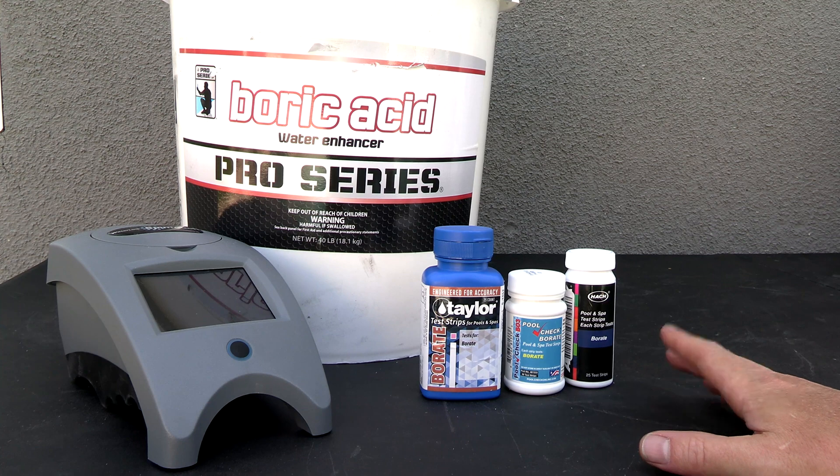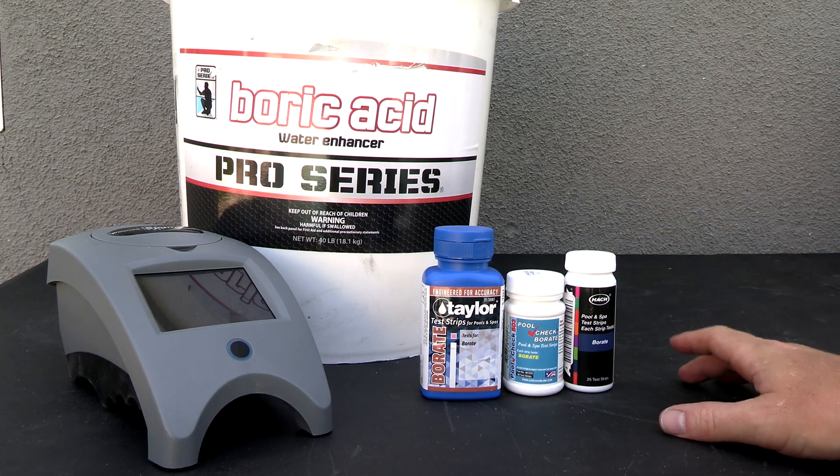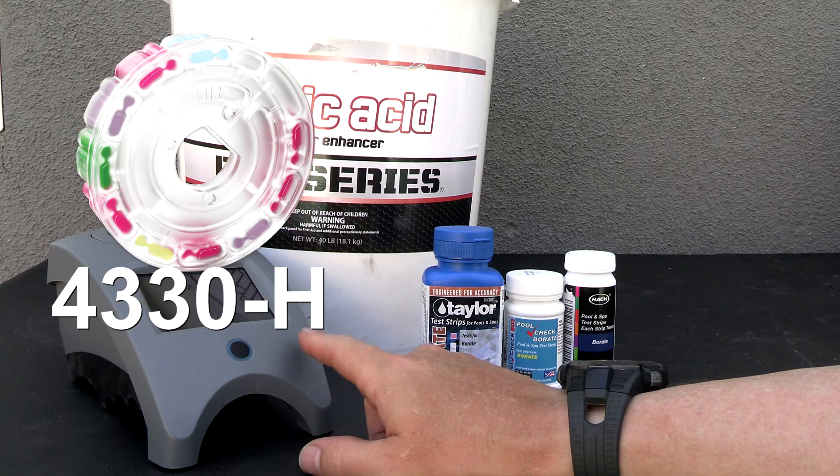The standard practice in the pool industry is that if you add a chemical to the pool, you want to be able to test for it. In the case of borate, they have test strips available to test the borate level in the pool. If you have the Spin Touch, they also have a borate disc for the Spin Touch.